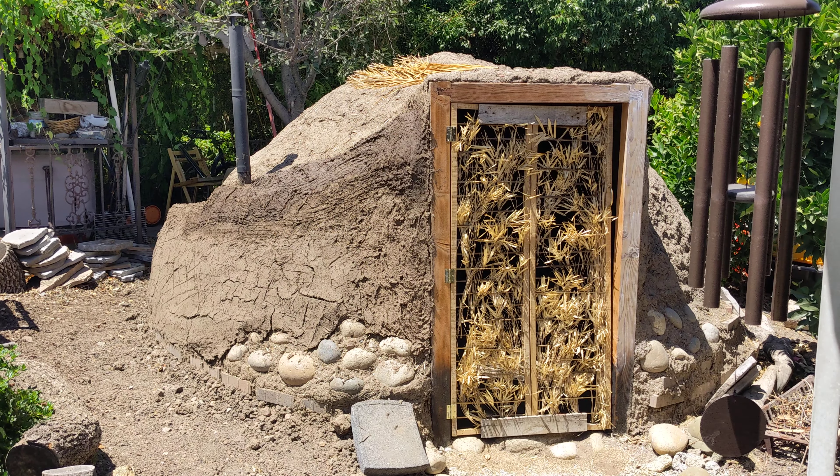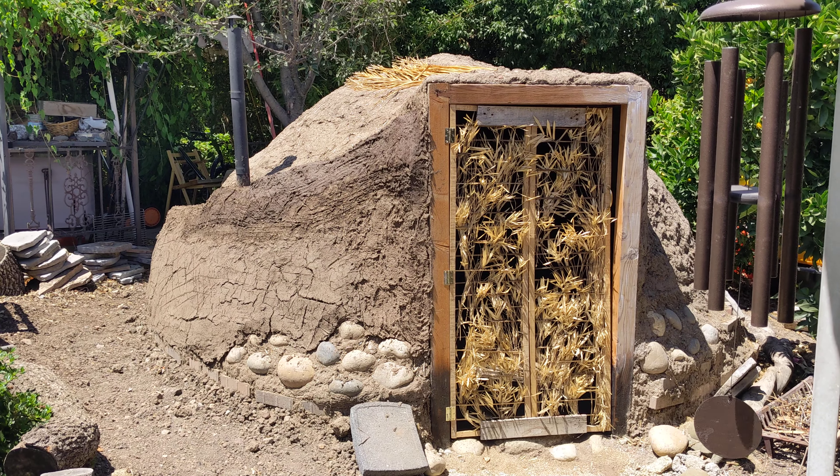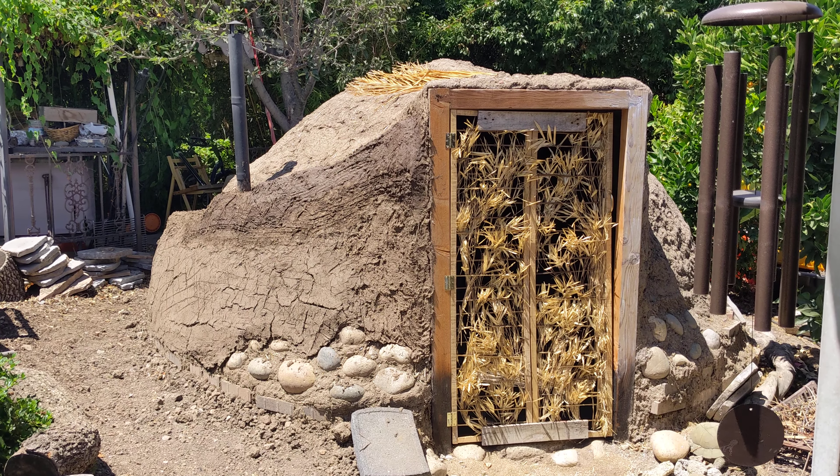Hello everyone and welcome to Suburban Stone Age. Today's video is an update on our dirt fort and I wanted to show you the progress on the walls.